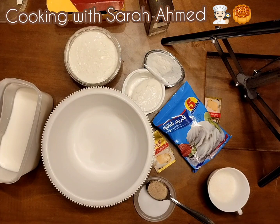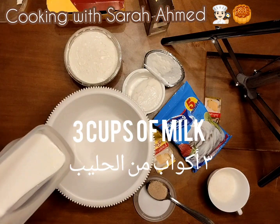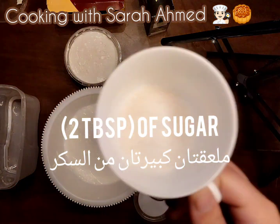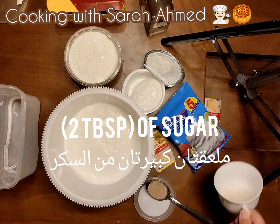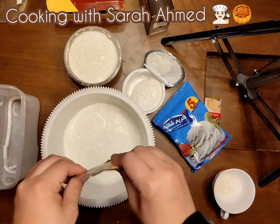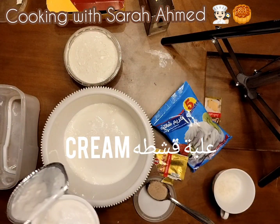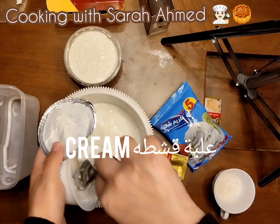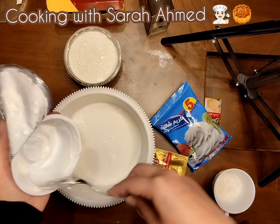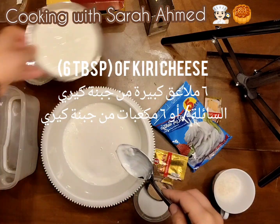In a bowl, I'm going to add 3 cups of milk, 2 tablespoons of sugar, and vanilla, and cream. Also, I'm going to add Kiri cheese — that's going to be 6 tablespoons of cheese.